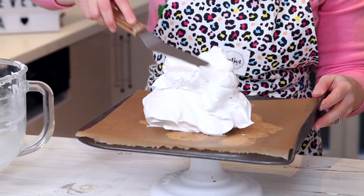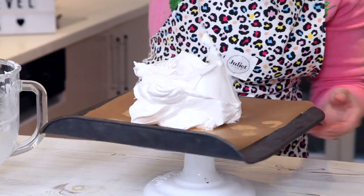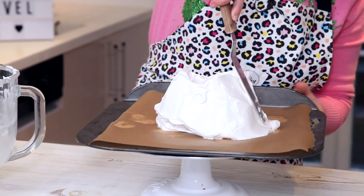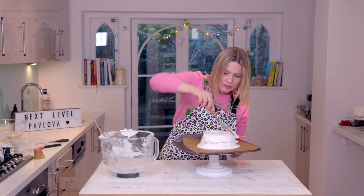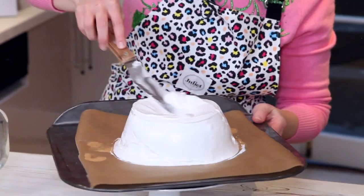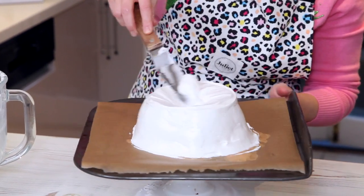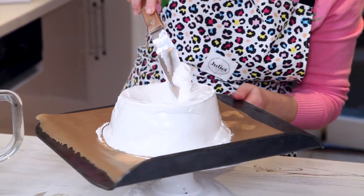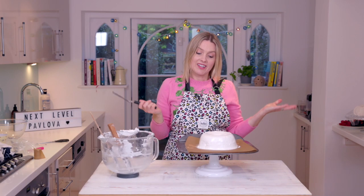I want to be spinning it, so I'm using my palette knife and I'm just going to flatten it down a bit to start with. The shape I'm trying to get it into — if I'm imagining it — is kind of almost like a dog bowl shape to start with. Flatten it over the top, one side, now create a bit of a dip inside for all the lovely cream to be poured into once it's baked.